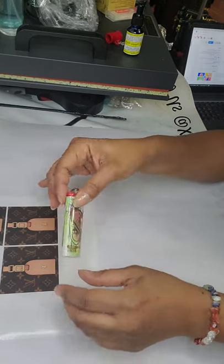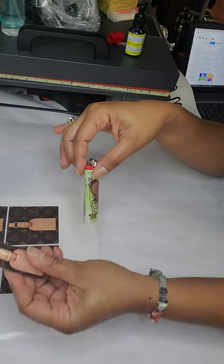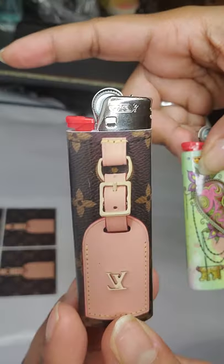I left this sticker on here because I wanted you to see — I want you to be able to compare the difference. This is one that I've done already, and if you compare the two, there is no difference with the shine, literally.